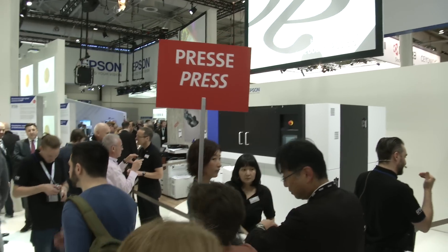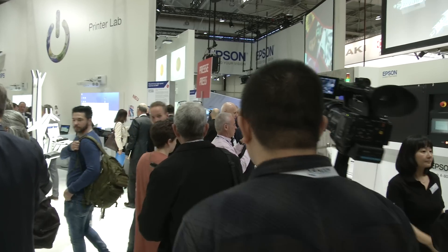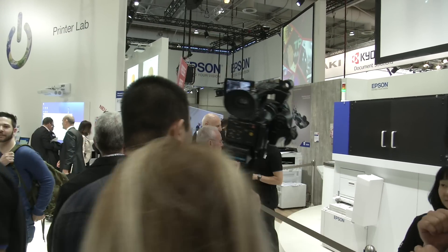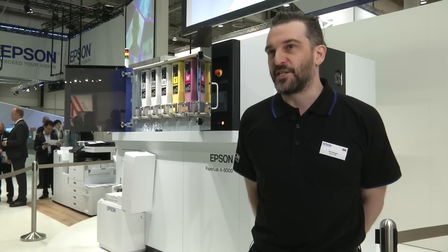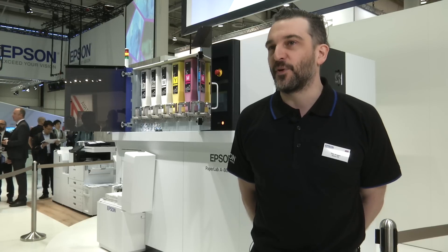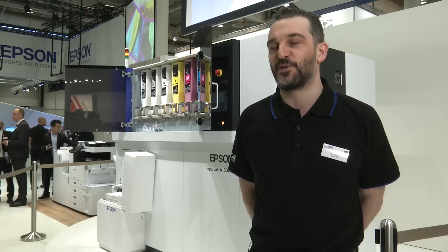In Europe, the product is still a little while away — Autumn 2018 is when this product will be available for the European market. PaperLab is currently aimed at offices, but the idea is to develop this product into consumers' homes and certainly into industrial and commercial processes.